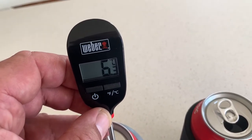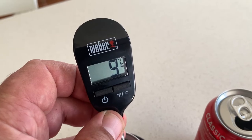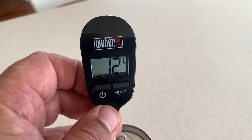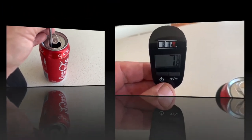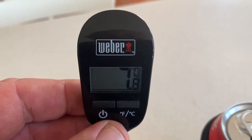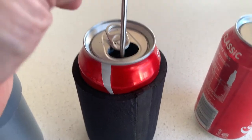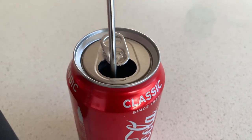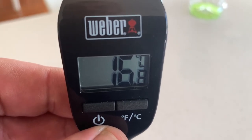It's now been 30 minutes. The Hydro Flask one is 6.2 degrees, the standard cooler one is 9.7 degrees, and the can on its own is 13.4 degrees. It's now been 45 minutes and the Hydro Flask can is 7.9 degrees. The one in the standard can cooler is 13.6 degrees. And the can just sitting out in the open is at 16.8 degrees.